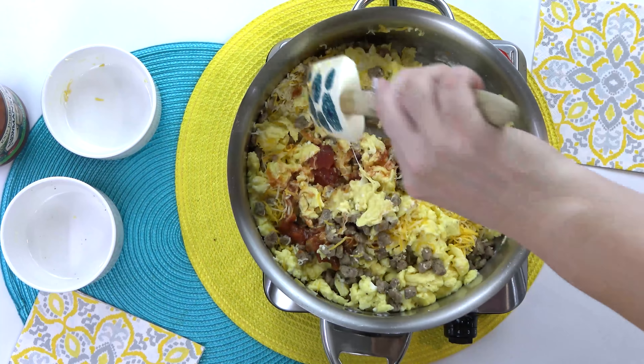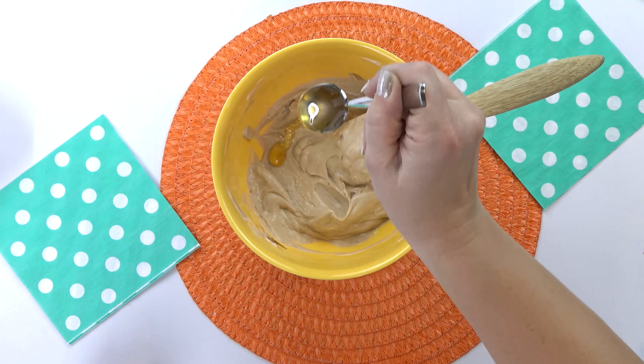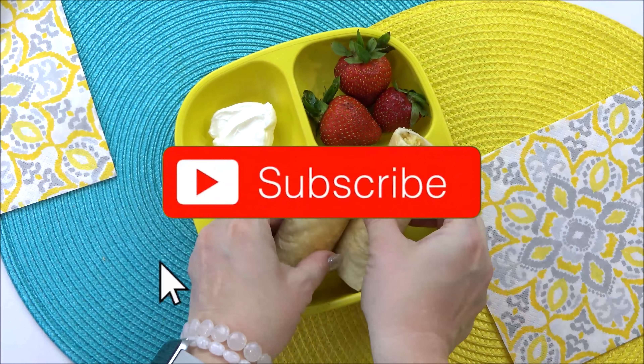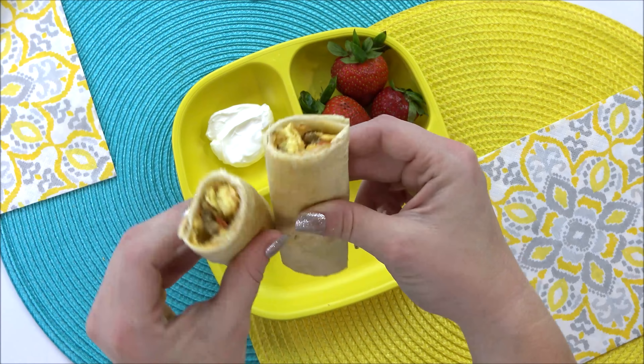All of these recipes can easily be doubled or tripled, and then stored in the fridge or freezer for a later date. Before we get started, go ahead and hit that red subscribe button and don't forget to click the notification bell so you don't miss out on any of our new videos.